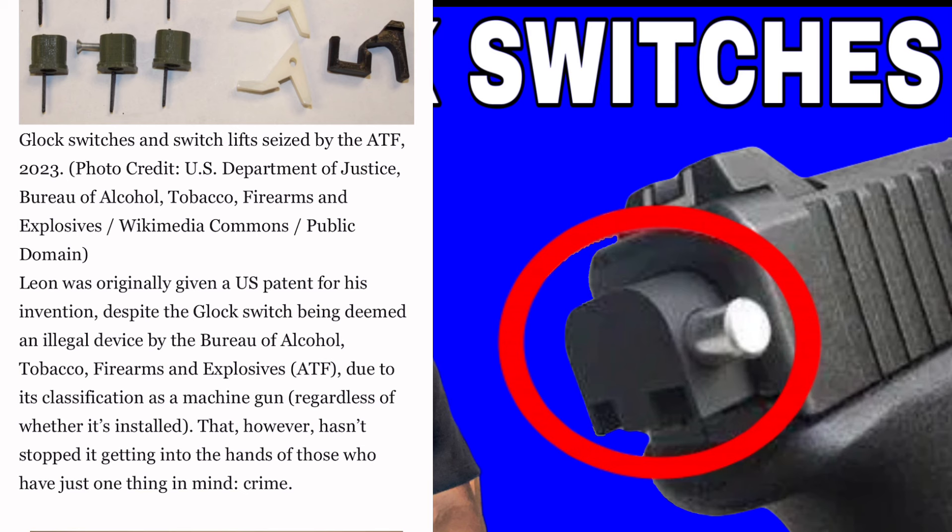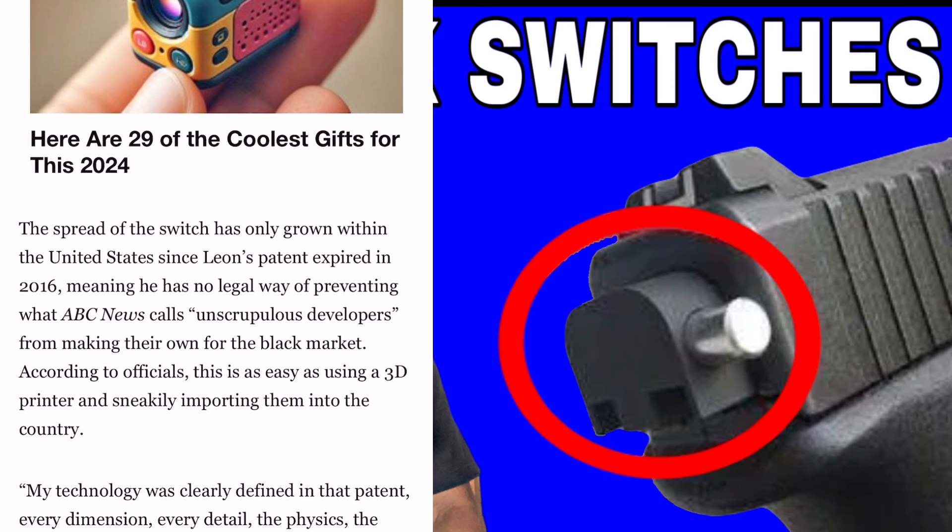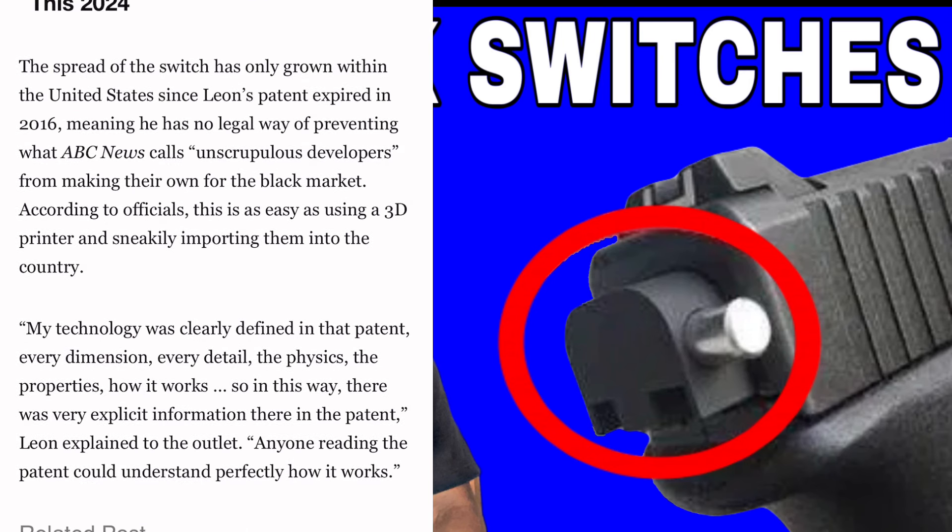Despite the Glock switch being deemed an illegal device by the ATF due to classification as a machine gun regardless of whether it is installed, that hasn't stopped it getting into the hands of criminals. The spread of the switch has only grown within the United States since Leon's patent expired in 2016, meaning there is no legal way to prevent unauthorized developers from making their own. Officials say it is easily 3D-printed and is being smuggled into the country. As Leon explained: 'My technology was clearly defined in that patent — every dimension, every detail, the physics, the properties — so anyone reading this patent could understand perfectly how it works.'